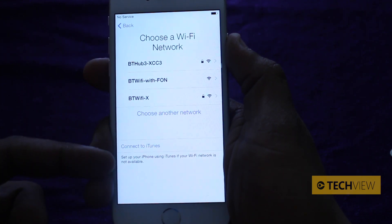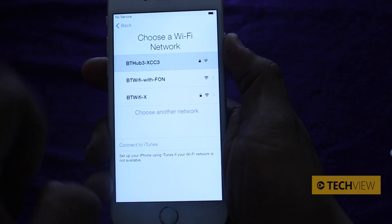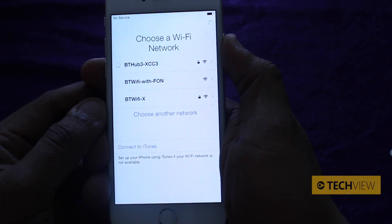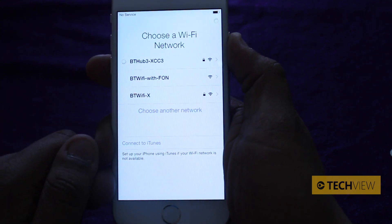You can either connect to iTunes but that's the long way. We want to connect to a Wi-Fi network, so choose a Wi-Fi network and it'll ask you to enter a password. Once you've entered the password, you're going to see it try to connect and then it will come up with a tick when it's connected.